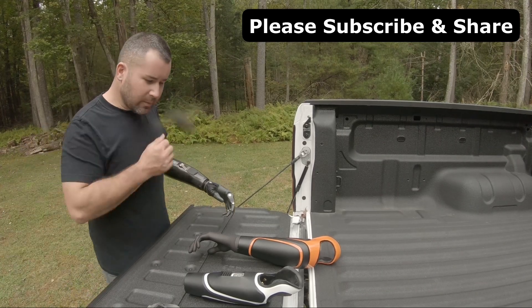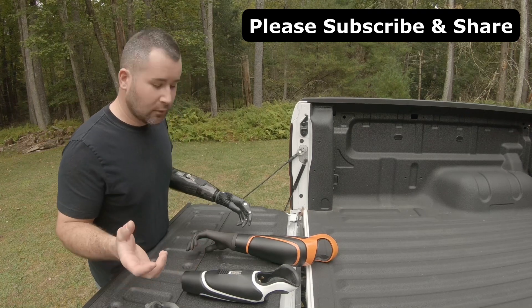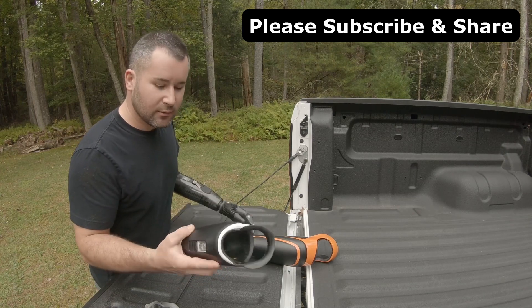Alright guys, it's been a while since we made a video. A lot has happened. I got a few new arms. These are Glaze Prosthetics arms.